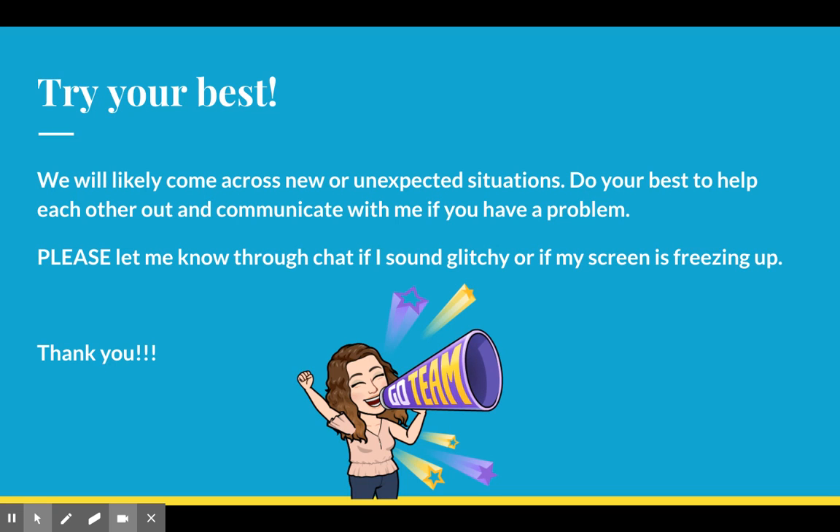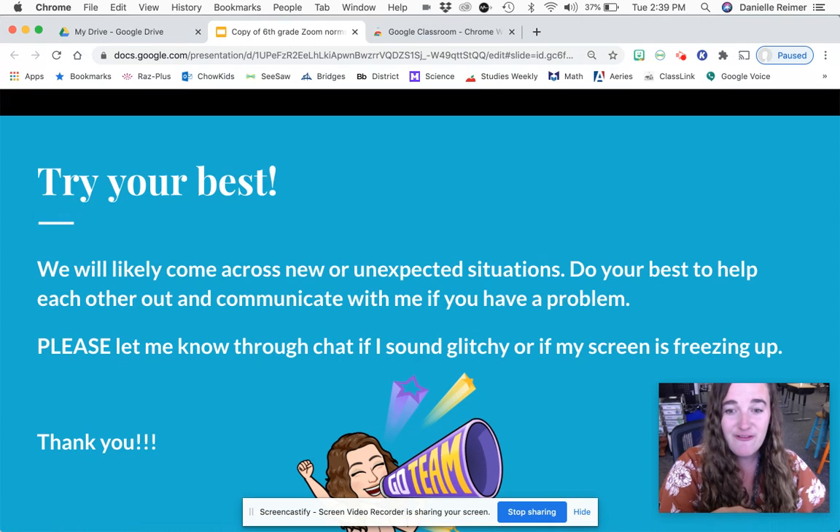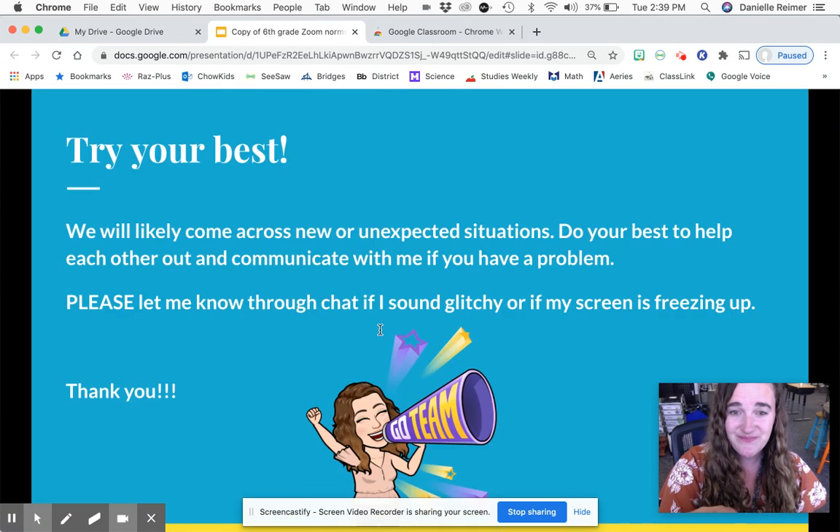Last, try your best. All we can do is try our best, and we are a team — so we are going to say, go team! We're going to come across technology issues, people are going to freeze, there are going to be unexpected situations, and we just ask that you do your best to help each other out. Let Mrs. Pope know if there's a problem, and that word we keep coming back to: patience. Have patience. Thank you, friends.